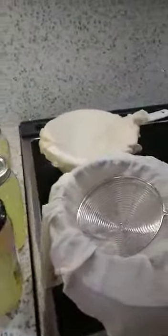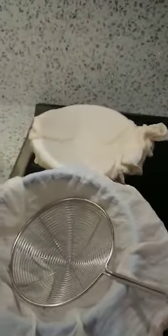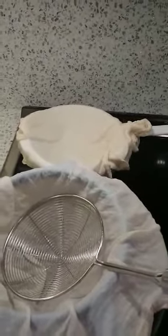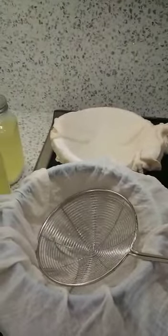I also prepared sterilized cheese cloth, strainers, and two bowls so we can strain the cheese and press it down. This is basically all the ingredients you need to make feta cheese from whey water and milk.